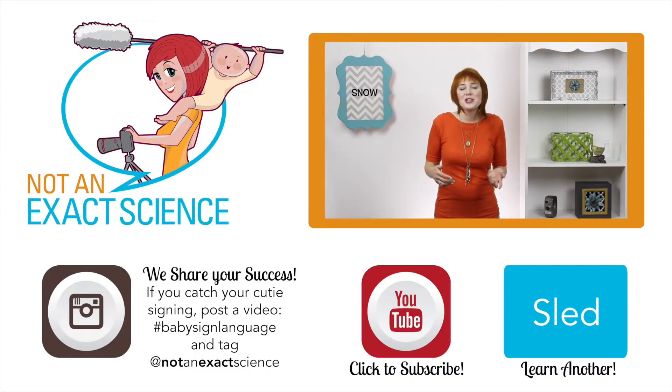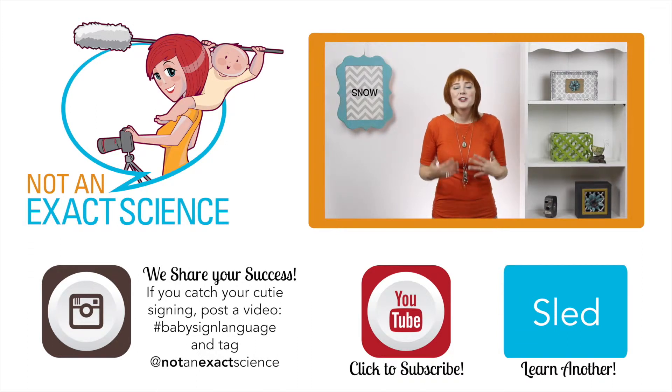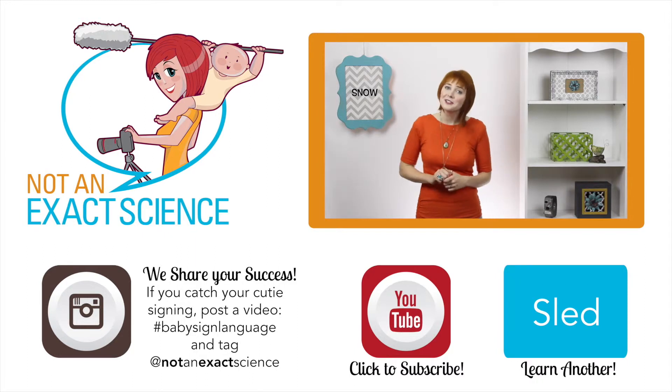As you're consistent, your baby can start to make the association and then start signing. You're way awesome for teaching your baby to sign. They are so lucky to have you — I just wanted to remind you of that.